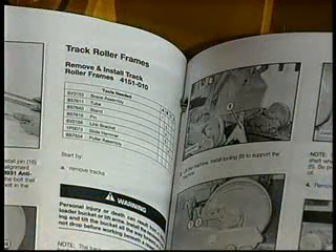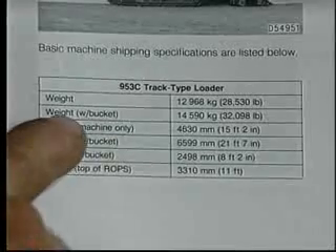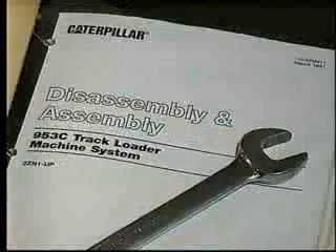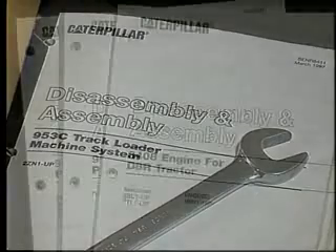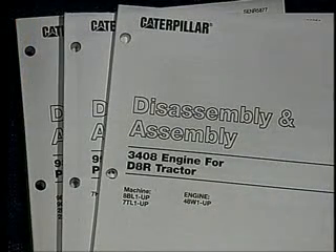Once you're confident with your equipment, you'll need to know the weight of any item you will be lifting. The disassembly and assembly module in every Caterpillar service manual shows the weight of all components, implements, and attachments. Remember that mud, dirt, and debris will add to the weight.